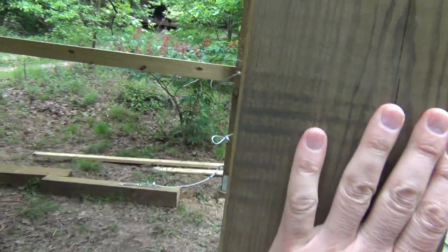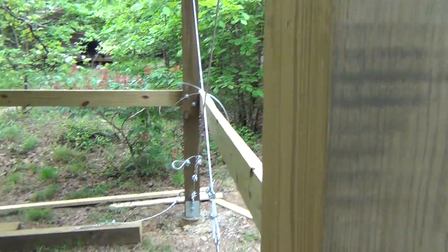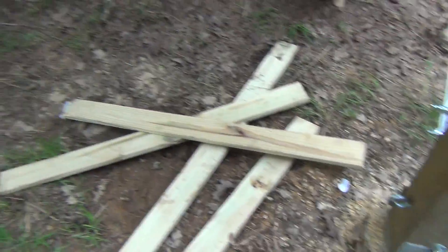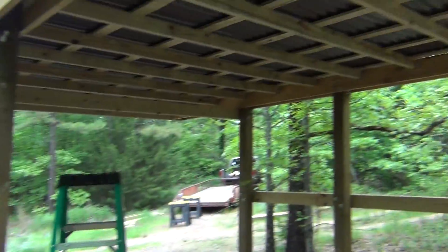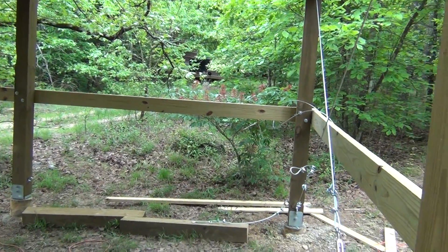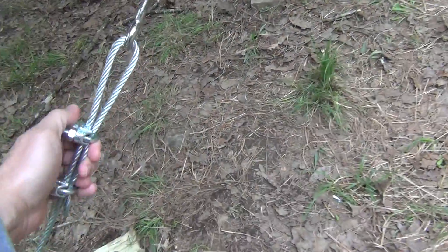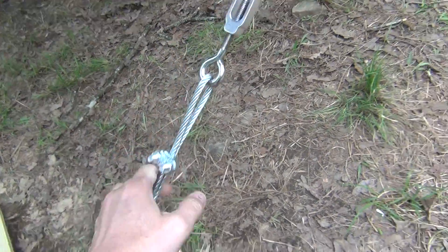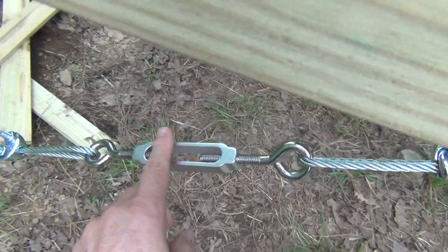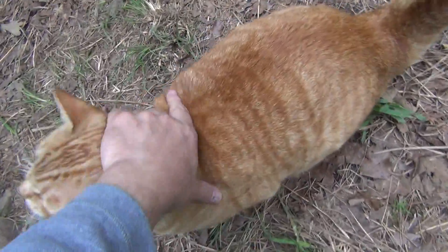I'm going to put two more on each side in an X pattern, but not today — I need some more clips which I've got ordered. I need about 25 more of these things, and I need one more turnbuckle — I'm short one turnbuckle. Okay, goodbye.